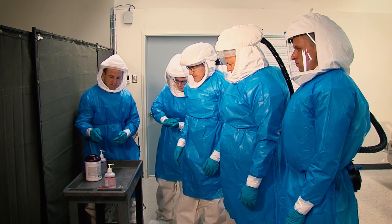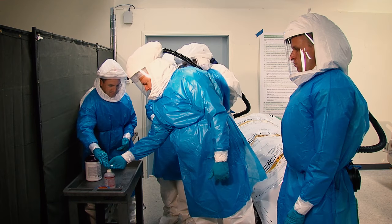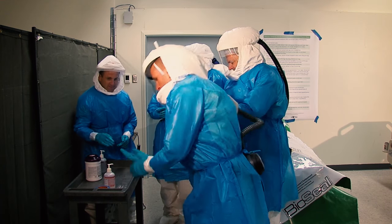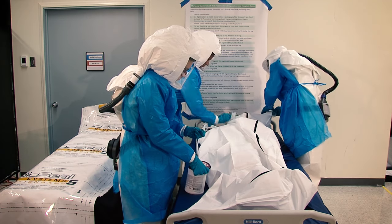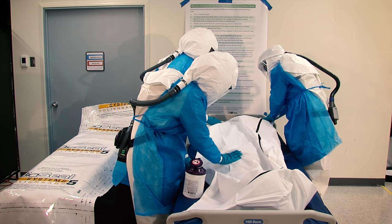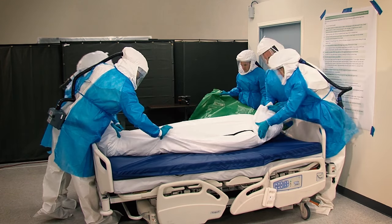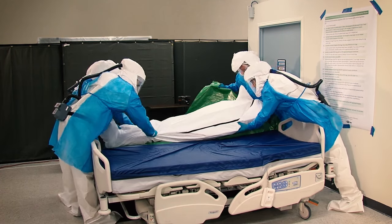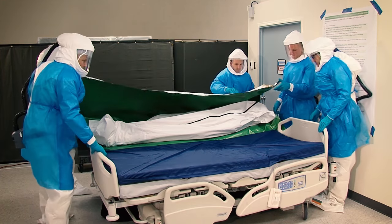Disinfect gloved hands using the alcohol-based hand rub. If any areas of PPE have visible contamination, clean the area with a disinfectant wipe. Disinfect the outside of the first bag using the recommended wipes according to the manufacturer's recommendations. Ensure the second bag on the gurney is folded open, then transfer the first bag with the body to the gurney using safe patient lifting practices. Place the first bag on top of the second bag material — the body should fit inside the second bag.